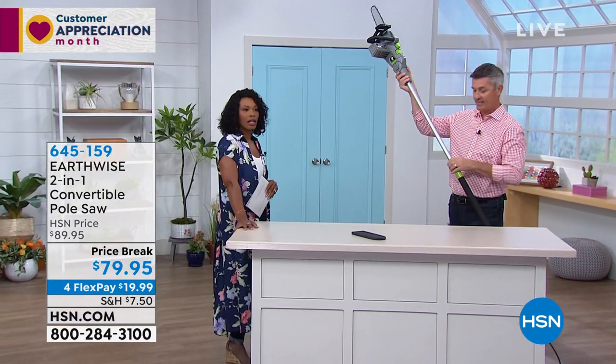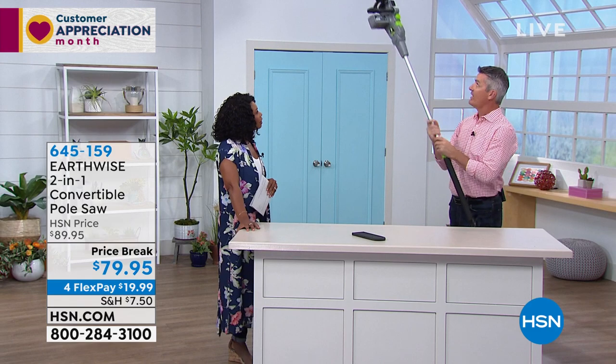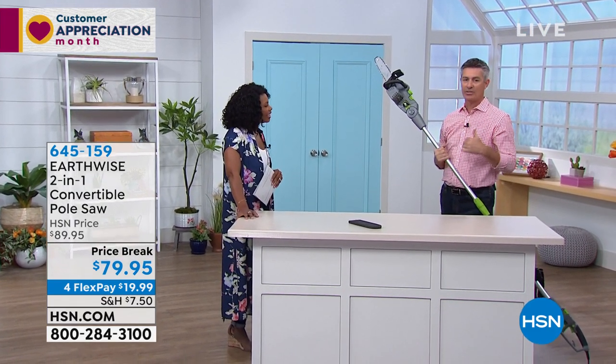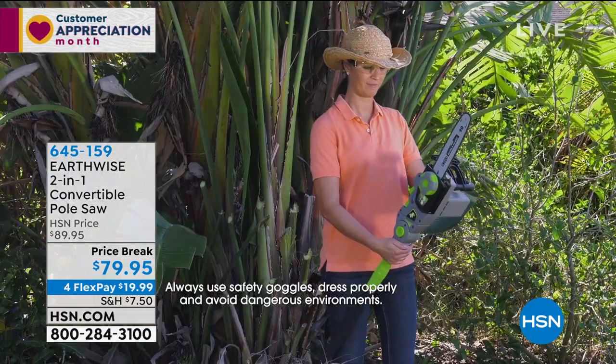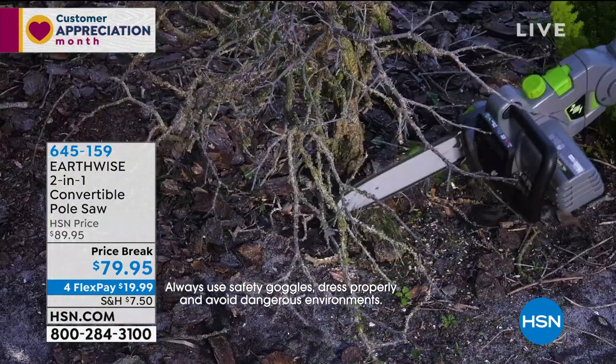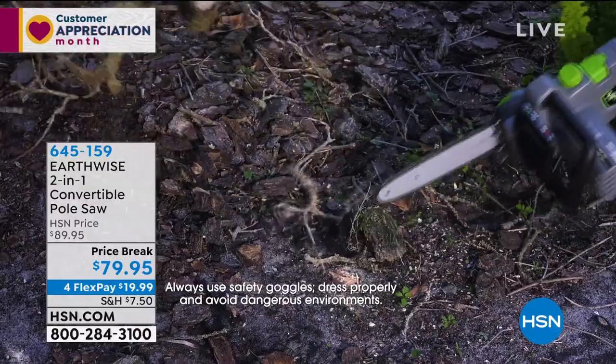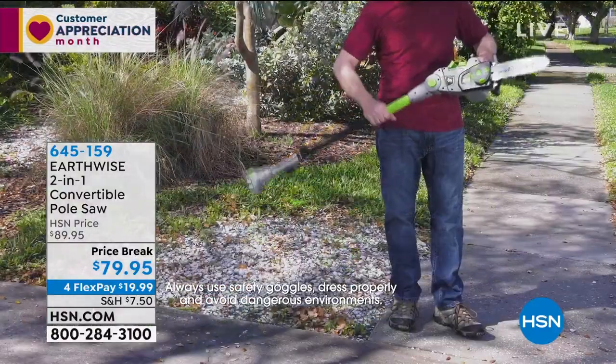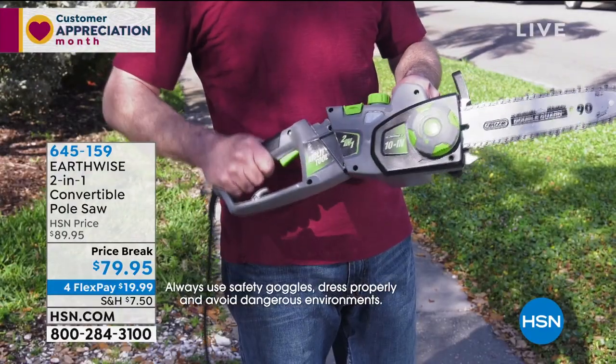So the pole saw I can extend and lock that up. Now think about this: if you have branches — and it's typically those branches that are getting close to the windows, they're getting close to the house, maybe over the cars in the driveway — this is what you're able to do. Think about that: 9, 10, 11 feet, 12 feet in the air, you're gonna be able to handle those branches pretty easily.